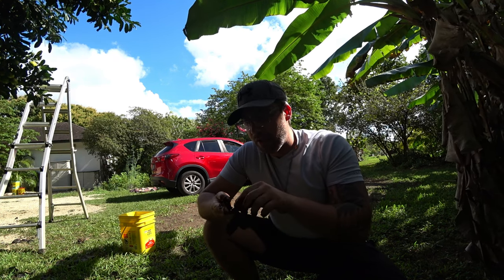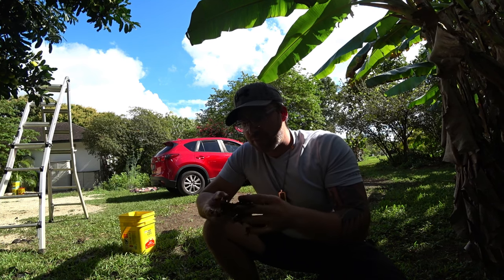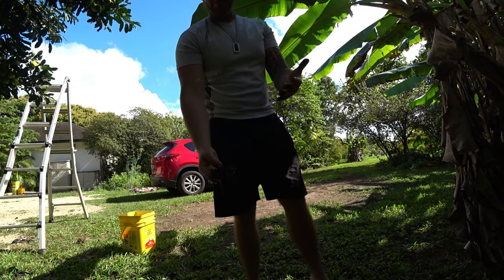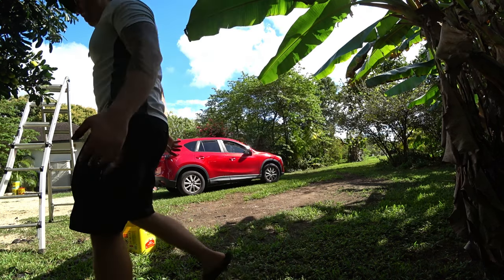Fills you up! You could prank somebody with this. There you go — I'm going to wash my hands real quick.